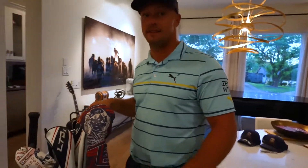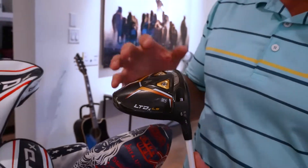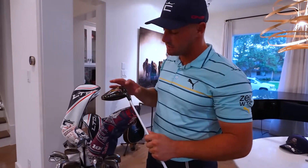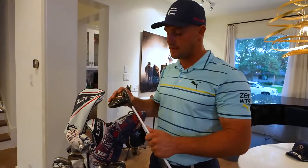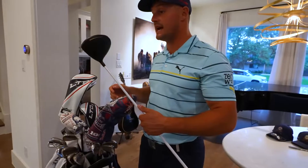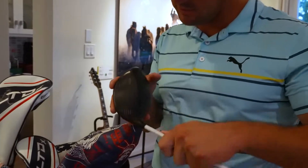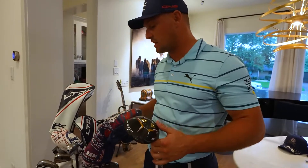Now the driver — this is what I've been talking about for a few years: the Cobra LTDX LS. It's got a 58.5-degree lie angle; I like lower lie angles and it's been working really well. Three grams of weight in the toe, six grams in the heel for a little heel bias. Six degrees of loft — a little too much, but it works well with this low lie angle. It's an LA Golf shaft, 45.75 inches, Jumbo Max grip. I've gotten this thing over 200 miles per hour for a while and the CNC milling on the face has held up — I haven't seen any change in face curvature. Very impressed with the durability.